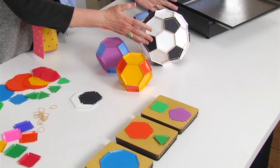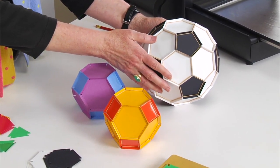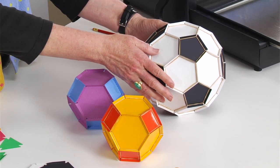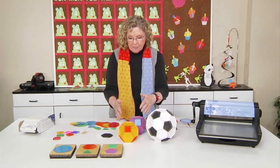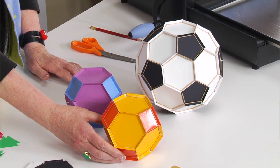If you look at the table, I have what the kids would call a soccer ball, but it's really a truncated icosahedron and it uses 20 hexagons and 12 pentagons in order to create this. And next to it, I have a truncated octahedron, and this uses eight hexagons and six squares.